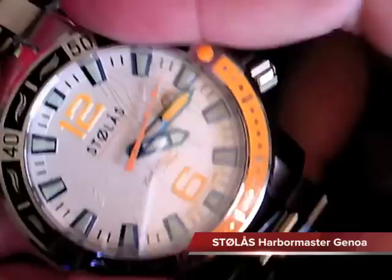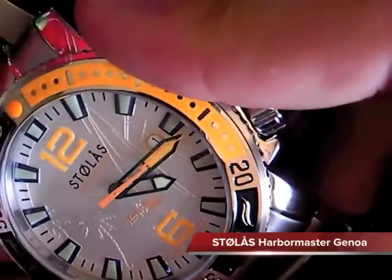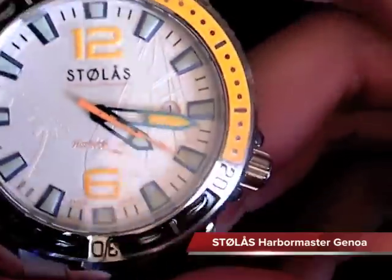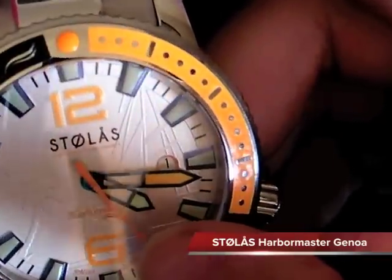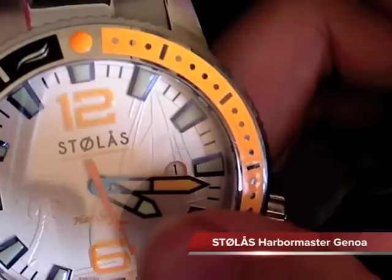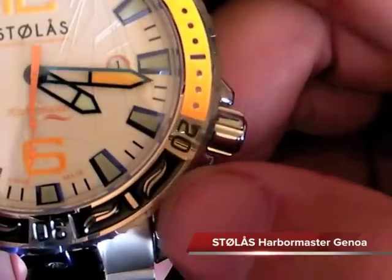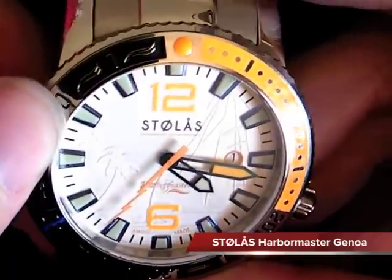It's a little stiff, but that's good - that way you don't have to worry about bumping it or it coming undone on set. The wave pattern is really cool in here. This is the Harbormaster wave pattern, as you can see on the logo there. That wave underneath the Harbormaster - they continued it on using the same wave in the bezel for a nice, unique look.